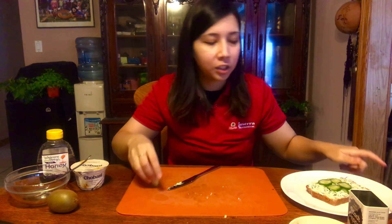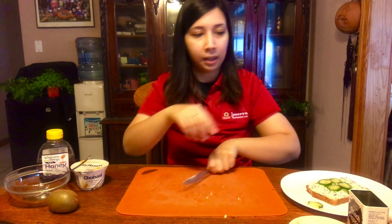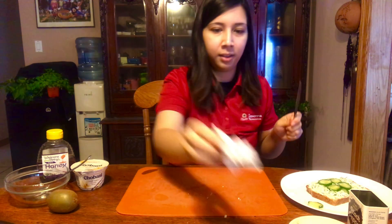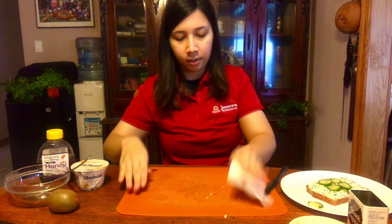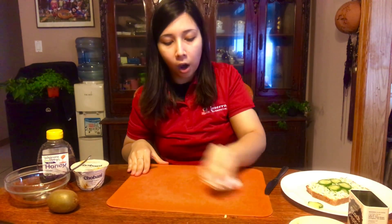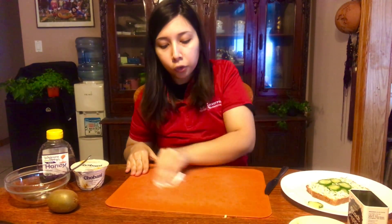You can either pause the video and eat this now or move on to the next recipe with me. Now we are going to move on to our green frozen yogurt bark.